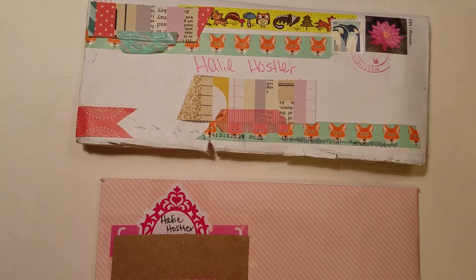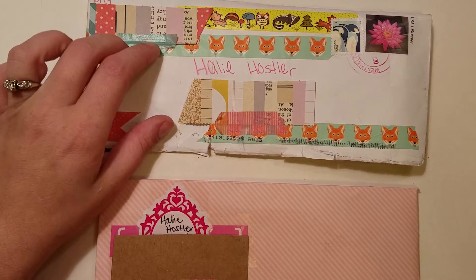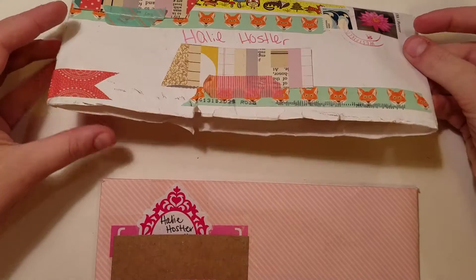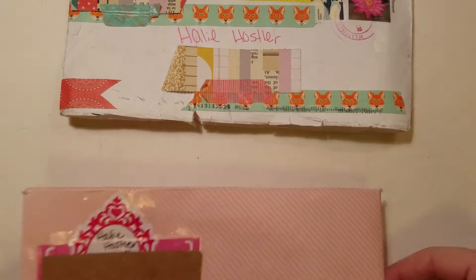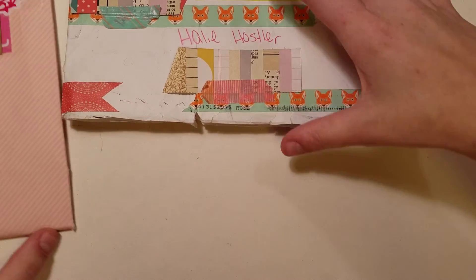She had messaged me and said she was looking for the watermelon and grape Dollar Tree notepads. I said of course I'll send them to her, and she had asked if I wanted her to send me anything. I said no, but she actually did send me some extra goodies. So I will go through the goodies she sent me, and then the goodies I am sending her in return for everything.